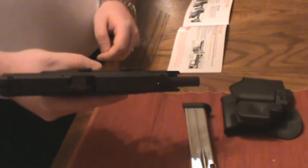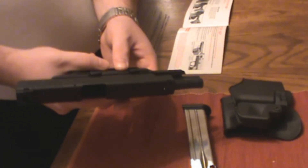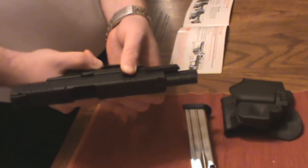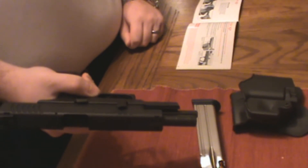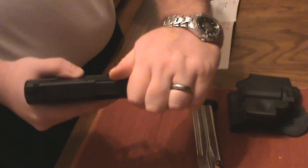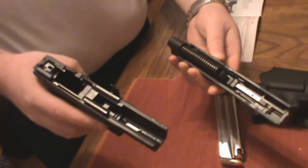The first thing you want to do is rotate the disassembly lever to a 12 o'clock position. Now release the slide stop lever so that the slide goes all the way forward. It just comes out right off the top.